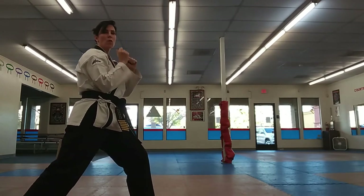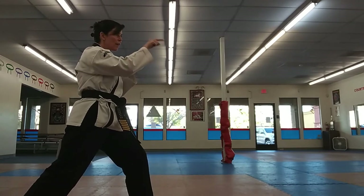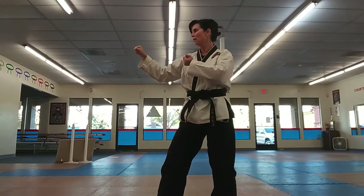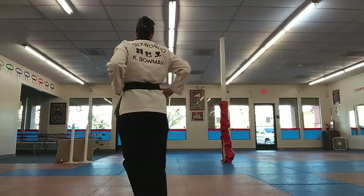Kicking combination: round kick, reverse side kick, round kick — two that way. Round kick, reverse side kick, double guarding block, and a round kick. U-shape block.